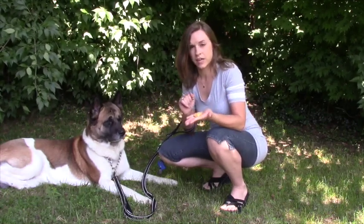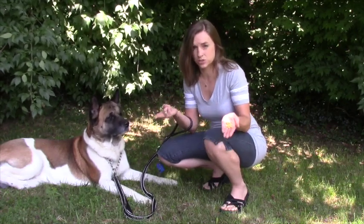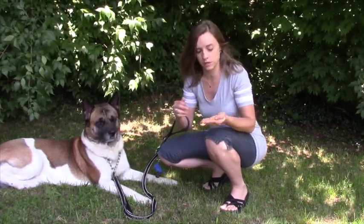I have treats in my hand, and I have some fingers here I want them to bop. I'm going to make this hand smelly. So I have a treat hand and a smelly hand. This is just cheese. If cheese doesn't work for your dog, it may not be smelly enough — try chicken or some sort of beef or something like that.